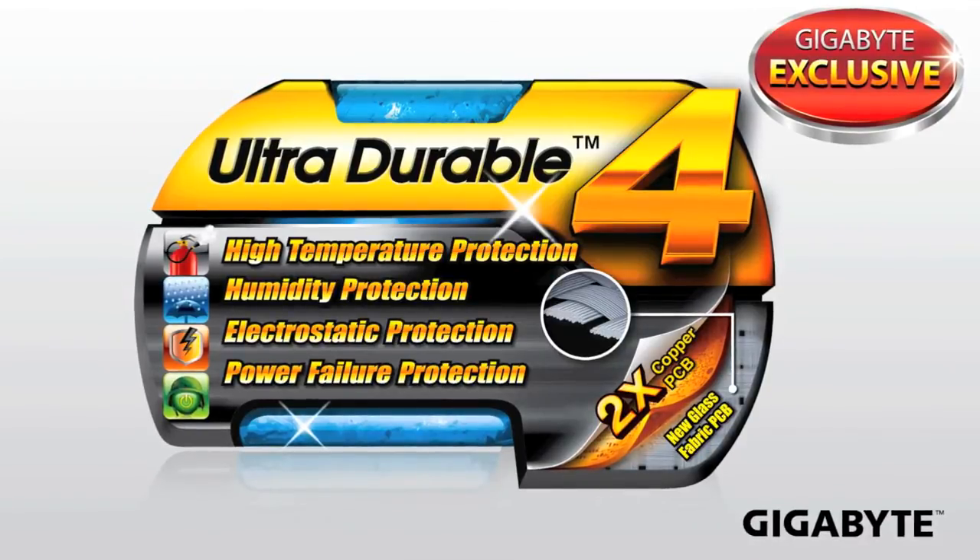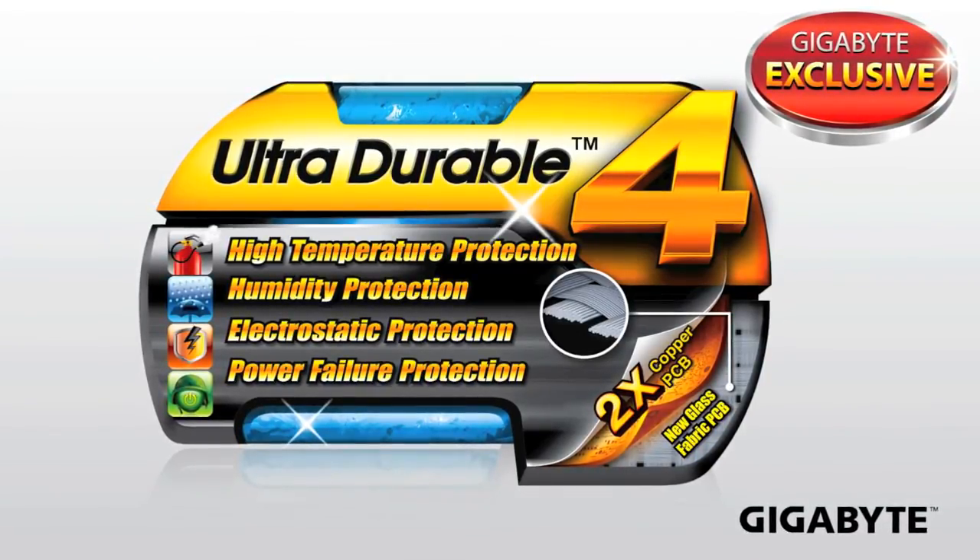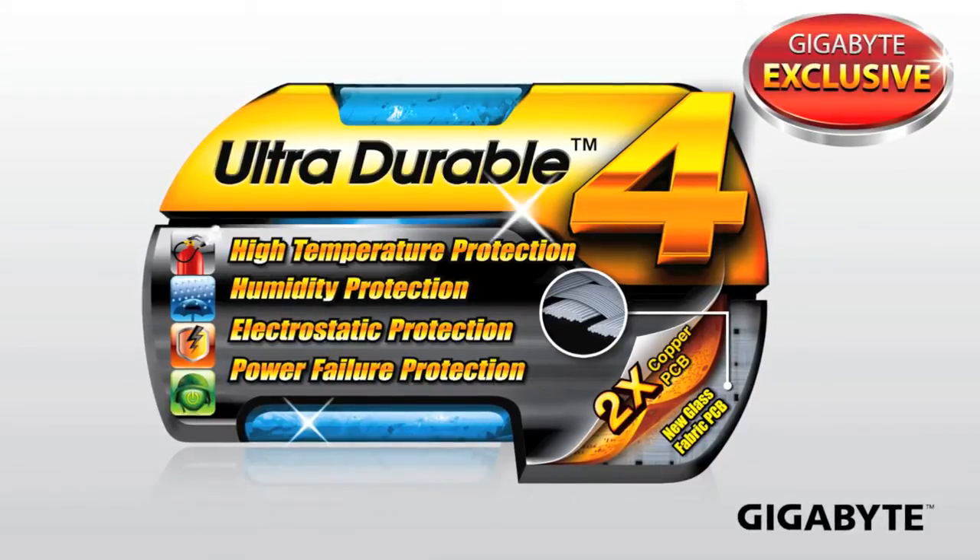Ultra Durable 4 is a collection of all of these different technologies that will help ensure that your motherboard lasts as long as you need it to.